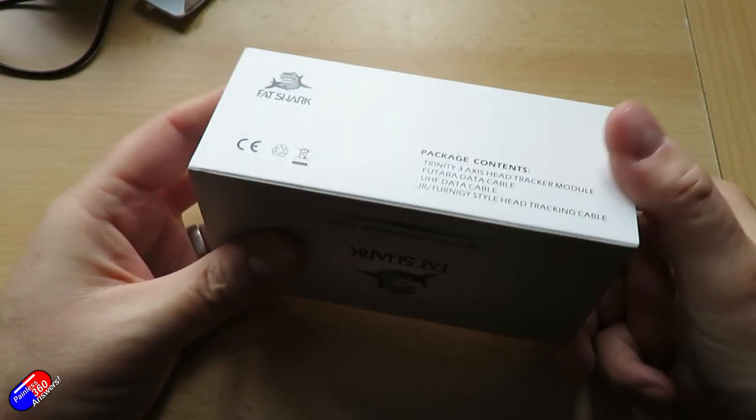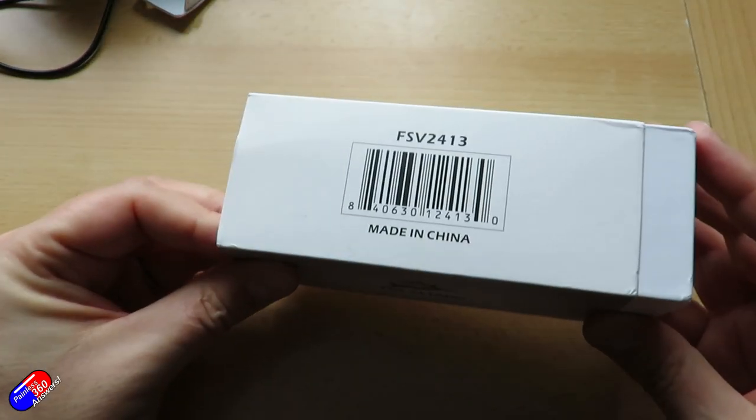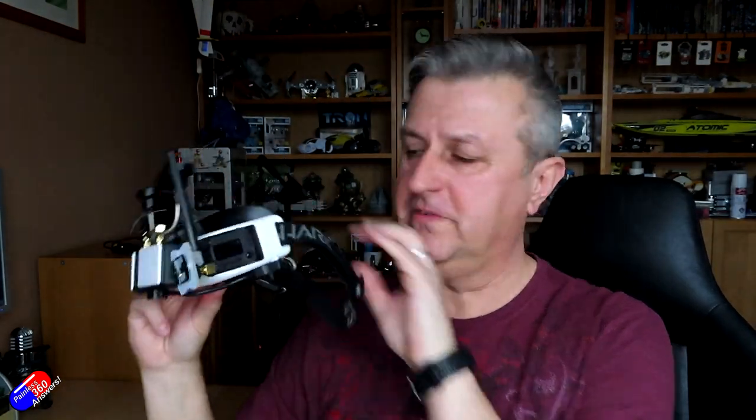However, if you want a really nice head tracker and you have FatShark goggles, the Trinity head tracker is the way to go. It fits into one of the bays, and that's actually what the HT button on the top of the goggles is for — it turns the head tracker on and off. In the demo I'm going to use the Trinity head tracker, but the way they all work is the same. So let's talk a little bit about how they actually work.